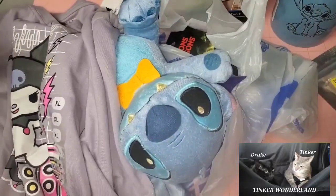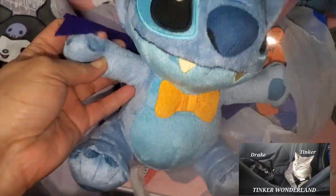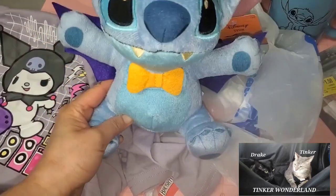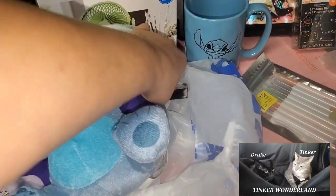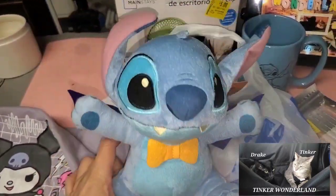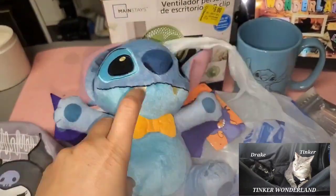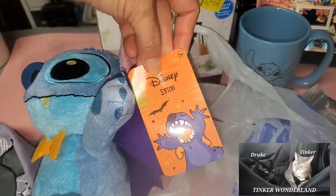Next, you can see this — it's a Stitch plush. As soon as I got into the door, I spotted this one. It's a Stitch plush for five dollars, guys, and it's big — almost 10 inches. He has bat wings and fangs, and it's Disney Stitch. That is so cool!